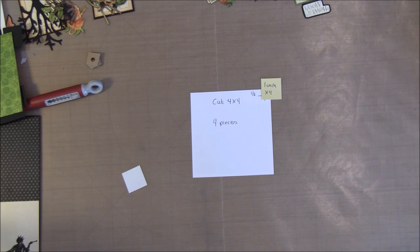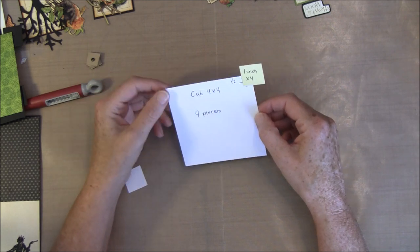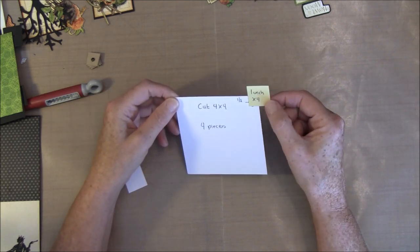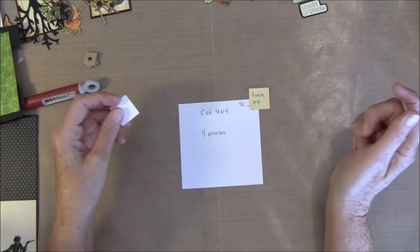In this video we are going to decorate the last page on the back side. You need to cut out a 4x4 and four pieces, and then you're going to cut out a 1-inch square and we are going to poke a hole here.